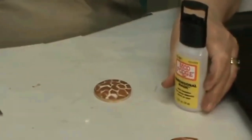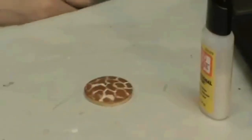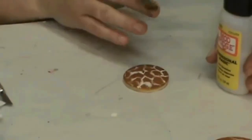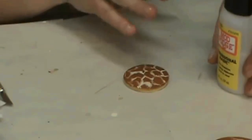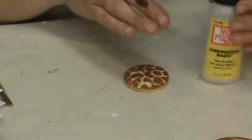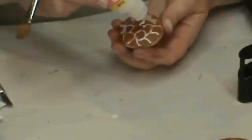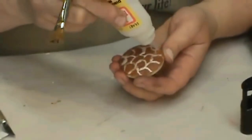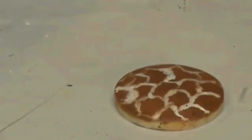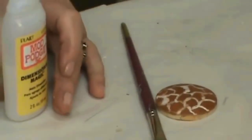We're going to be using Mod Podge Dimensional Magic, and this is what I use on my jewelry to harden them up. The Dimensional Magic is made to go on thick, and we can't apply it without it potentially falling over the sides, but we've got to apply it thick enough. Don't shake it. Start on the outside and put it all the way around the outside edge.